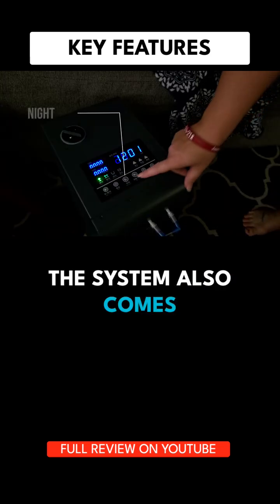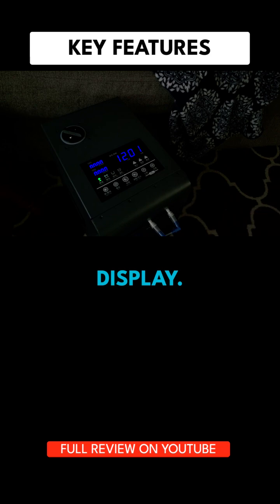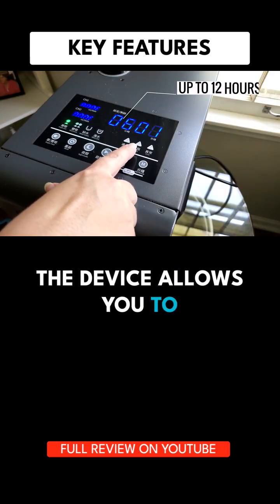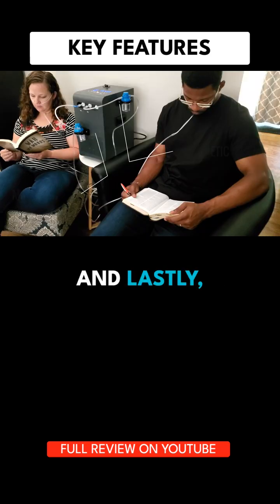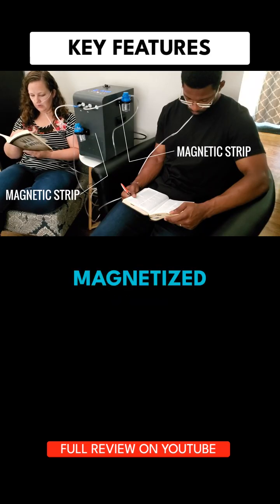The system also comes with a night mode that allows you to dim the display. Furthermore, the device allows you to do inhalation sessions up to 12 hours, and lastly, the system comes with magnetized holders for the cannula.